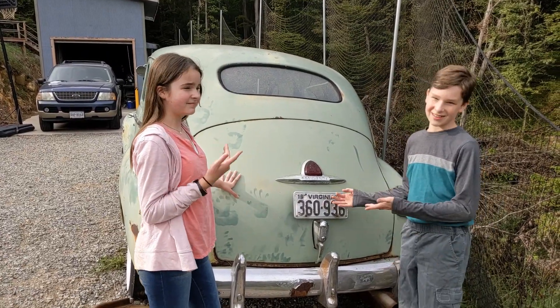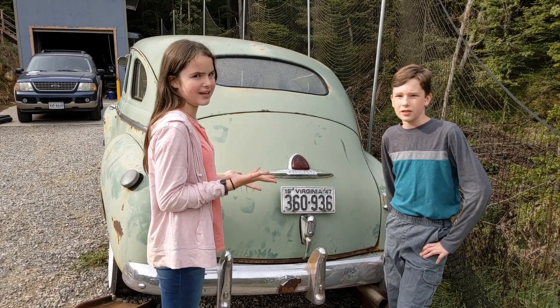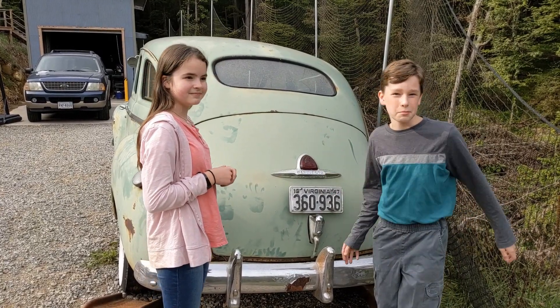This is the parents' law — you have to have turn signals on your vehicle and seatbelts. This vehicle has neither, so in another video we're going to show us installing turn signals and seatbelts.